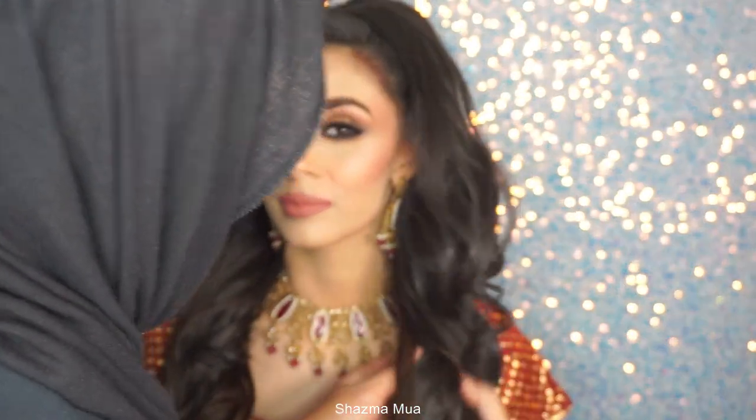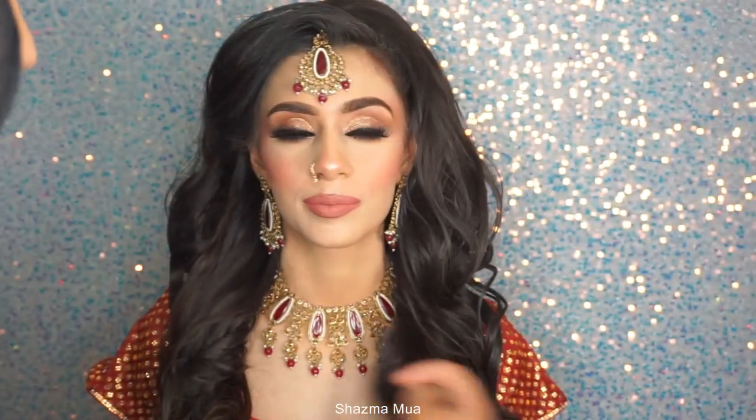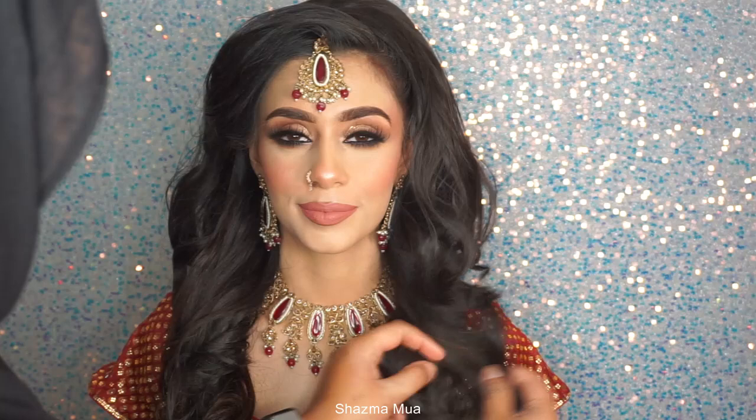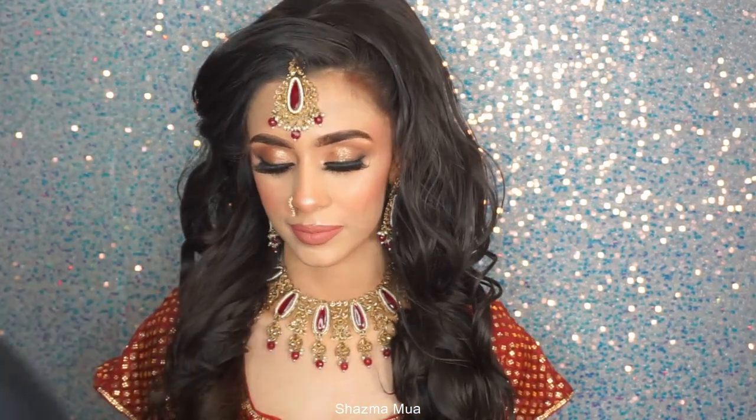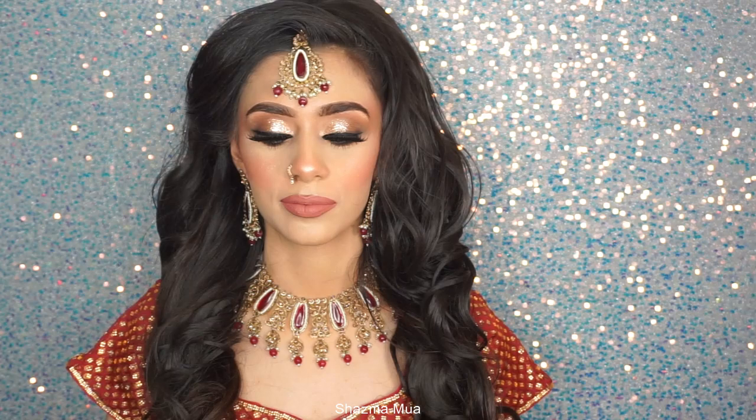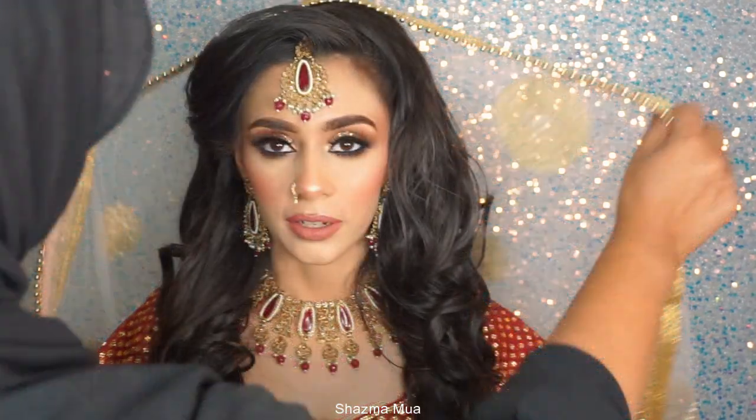I hope you've enjoyed this tutorial. I'm always trying to show you different eye makeup, different bases, and things like that, though a lot of the techniques are quite similar. If you've enjoyed this tutorial, please give me a thumbs up and a comment — that would be great. Inshallah I will see you guys soon!